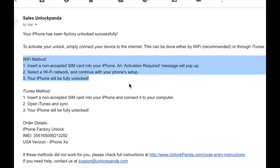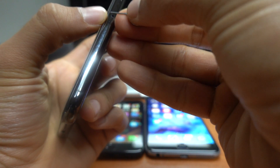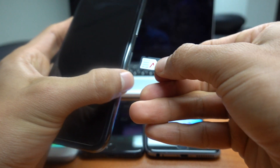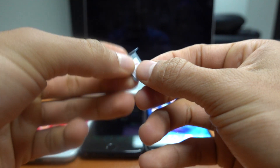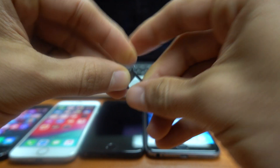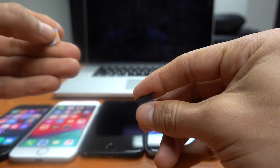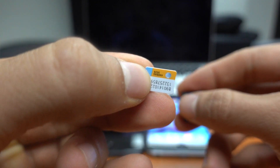Let's go back to our phone and remove the SIM if it has the original one, then insert an unsupported SIM. In this case any SIM will do except one from Verizon. So I'm just taking out the Verizon SIM and inserting one from AT&T, which is unsupported at this time.